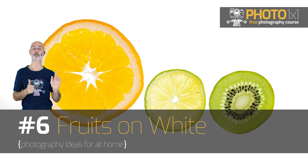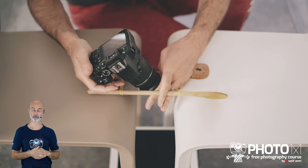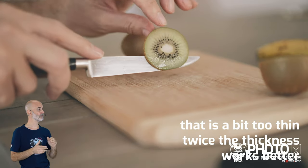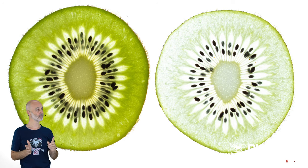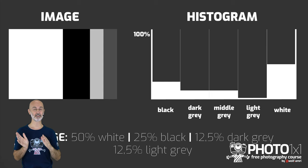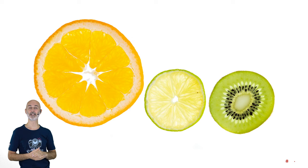Photography idea for at home number 6: fruits on white. We are going to use a tablet as a background — a smartphone would also work but you'd need smaller fruits. Two wooden spoons, rubber bands, and two chairs will work even better than a tripod for this shot. Cut some thin slices of fruit and place them right onto the screen of your tablet, making sure to choose a white image as background. In the full video I'll give you an overview of the histogram on your camera display to make sure your exposure is spot on. Add more fruits for an even better result.